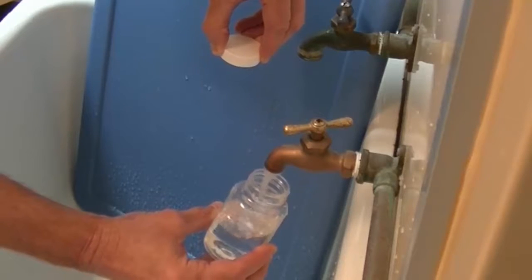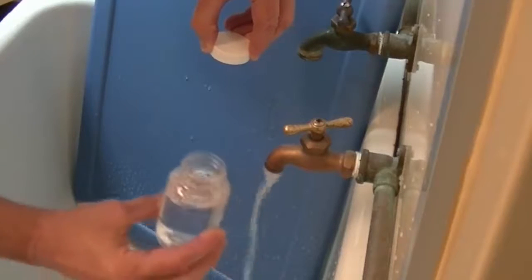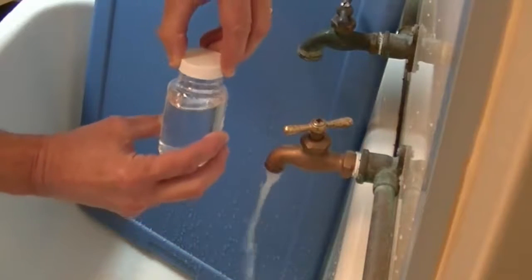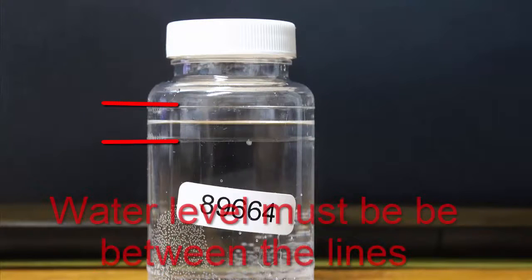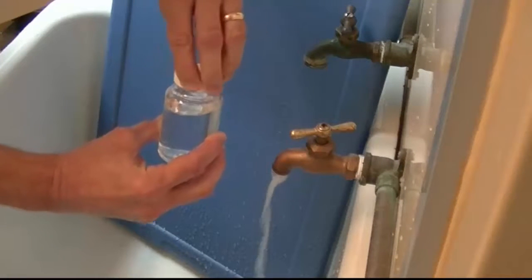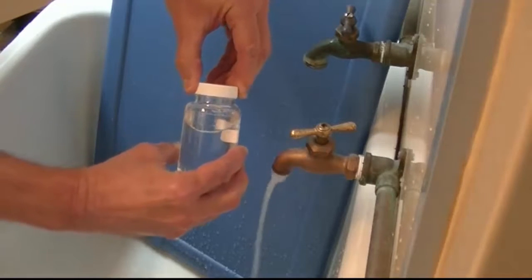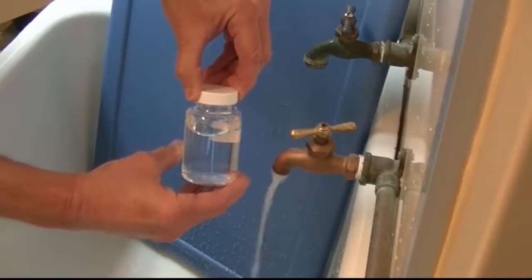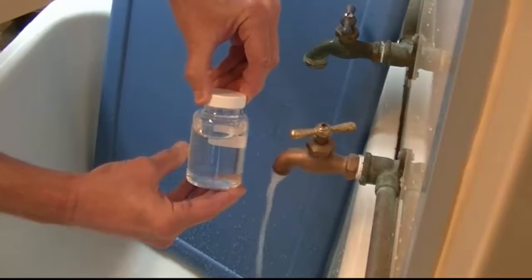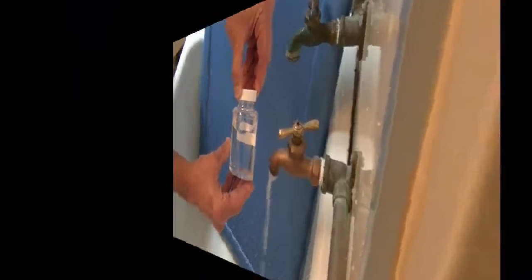Fill the sample bottle between the 100 milliliter line and the 120 milliliter line. If you fill the bottle below the bottom line or above the top line, the sample will be rejected. Carefully recap the bottle. Be sure not to touch the threads on the inside of the cap or over-tighten the bottle. Touching the bottle cap threads can introduce bacteria, and over-tightening the cap might cause the lab to reject the sample, which would trigger a replacement sample requirement.